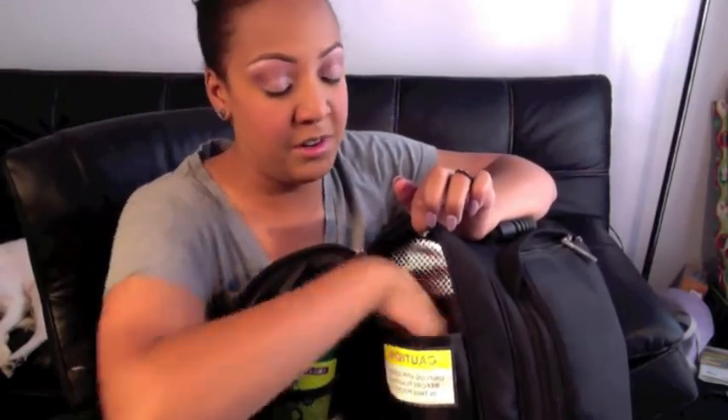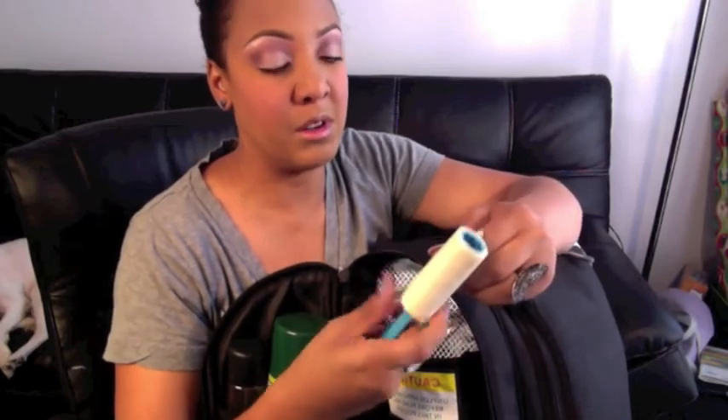In here I keep a wide tooth comb. I'm not a hairstylist but I just have it on hand. A lint roller — I like to keep this for if I'm doing a look that requires a lot of glitter and it falls onto the person's clothing, you can use this to pick up the glitter quickly. I also keep Mineralized Charge Water in here — it's empty right now so I'll have to replace it, but I usually keep it in the side pocket.